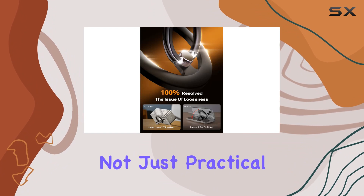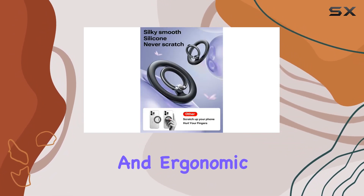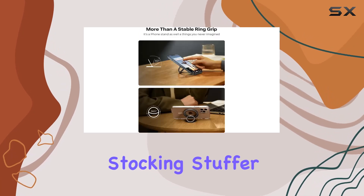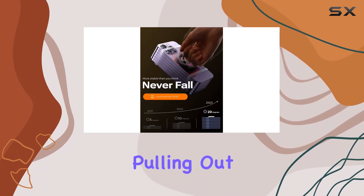And hey, it's not just practical — it's a stylish accessory. The black color and ergonomic design make it a perfect stocking stuffer for Christmas, birthdays, or Thanksgiving. The silicone tip at the end allows for easy pulling out and using the ring.